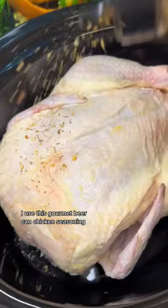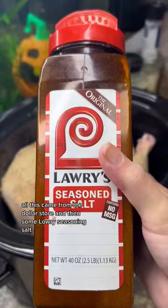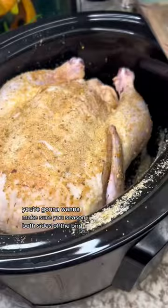I use this gourmet beer can chicken seasoning, some garlic powder, and onion powder — all of this came from the dollar store — and then some Lawry's seasoning salt. You're gonna want to make sure you season both sides of the bird, and then I added about a cup of chicken stock.